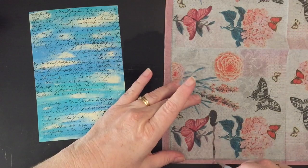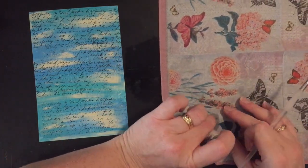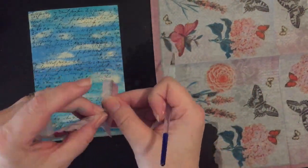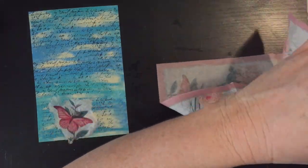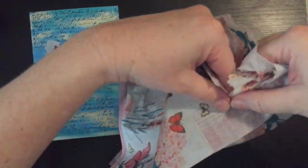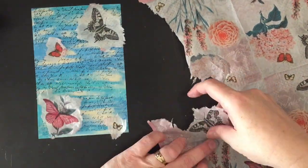I've got this napkin here with butterflies on it and I want to put these butterflies onto this page. With a fine wet brush I thought I'd just try ripping them apart, but in the end I just ended up carefully ripping each butterfly off the napkin and placing it on here.